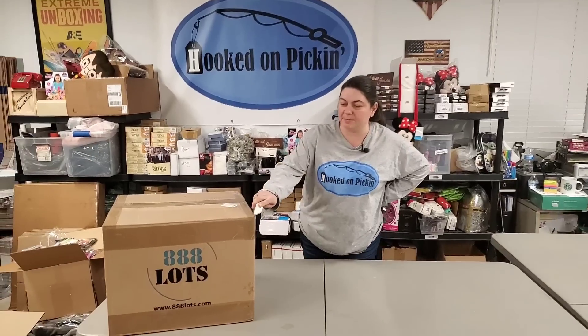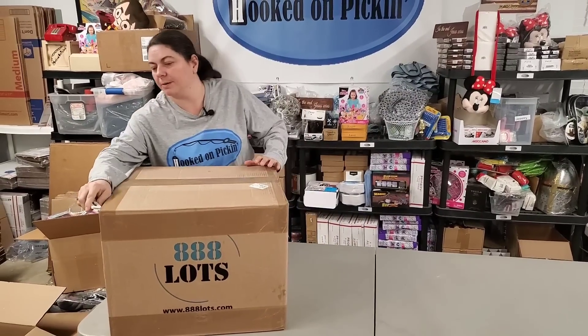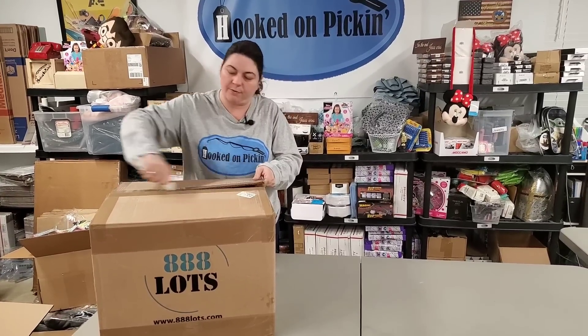We're going to go right into the second box. On to the next box — we have basically cleared off the tables, so we have room to unbox this one. Make sure you stay tuned to the end so you know what we priced everything for.